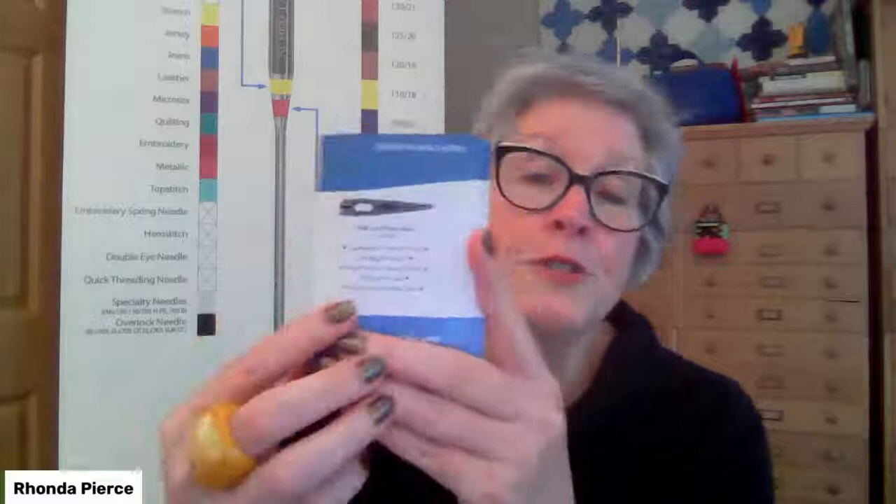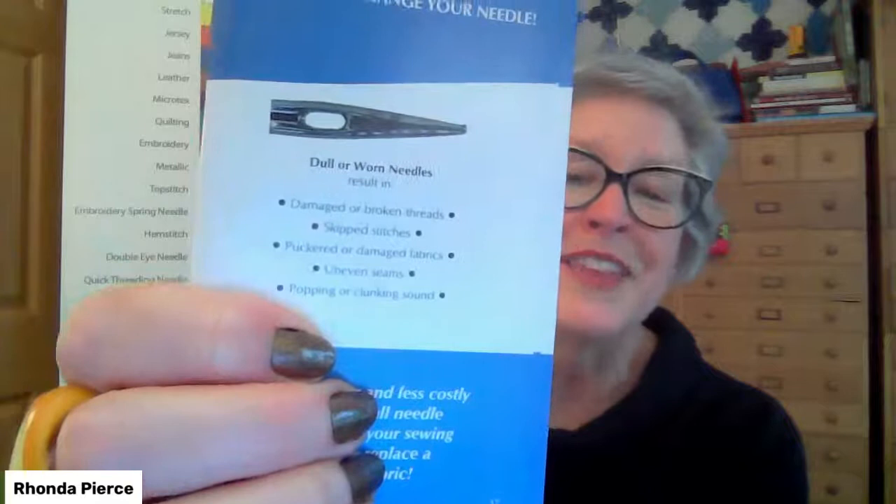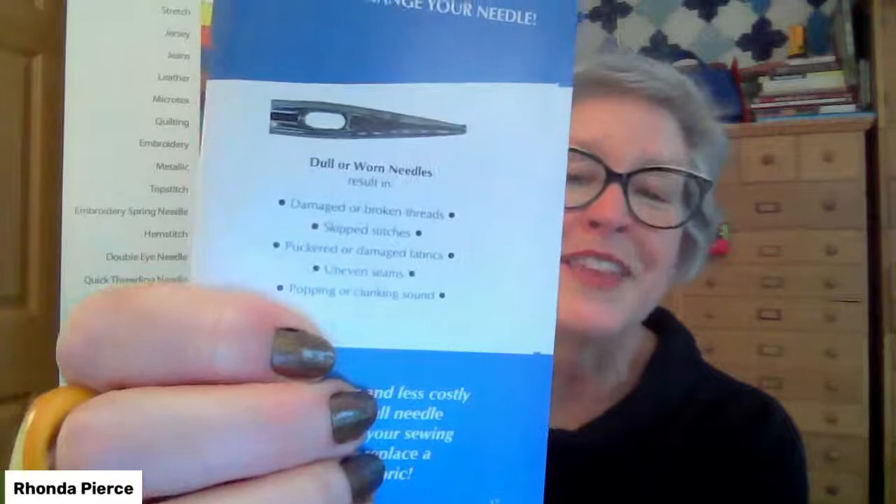If you're ordering the Schmetz bundle of piecing and quilting needles, it comes with the Schmetz ABC pocket guide, which inside has the clues to change the needle plus a wonderful image of a dull needle. Even virtually, you can tell that the needle is definitely dull — you can see all those irregularities on the point and tip, the striations and burrs. That's going to rip up your fabric and thread. If you use your naked eye you can't always tell a needle is dull — this image has been magnified many times to make the point. So change the needle.